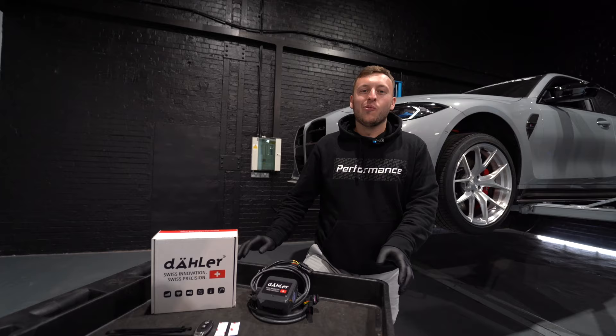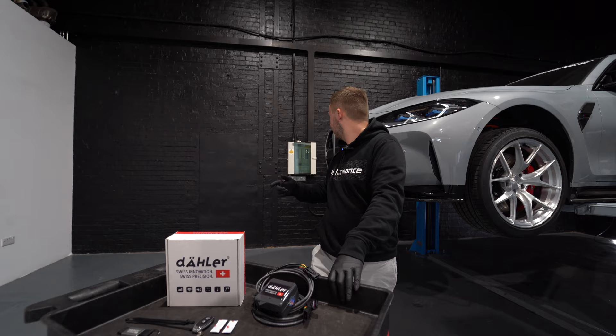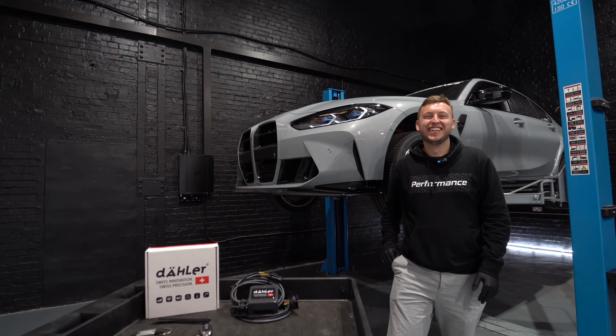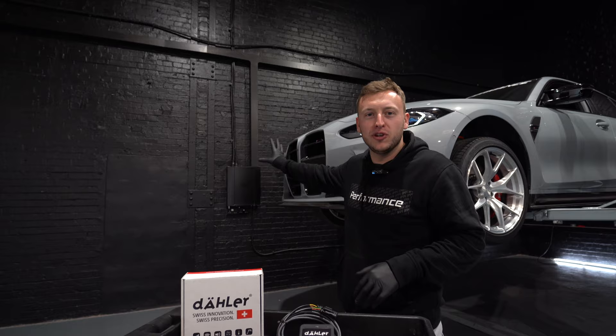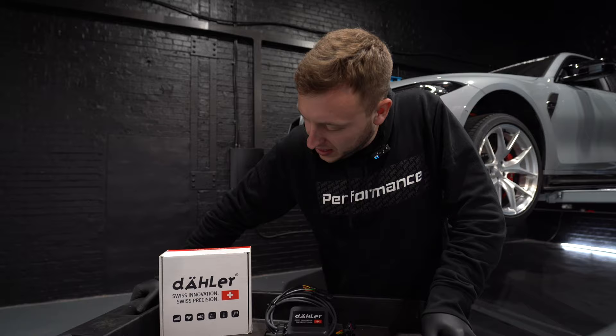Welcome back everybody to R44's YouTube channel. Should we wrap that thing? Alright, we're back. Can we just appreciate one thing — my amazing wrapping skills. The fuse box for the workshop has now been wrapped and it looks 10 times better. Anyways, let's get back to it.